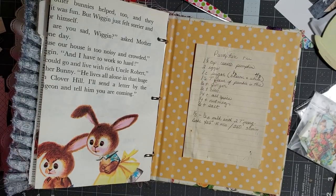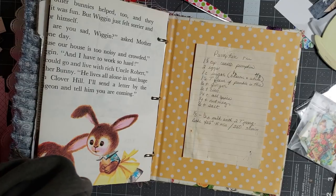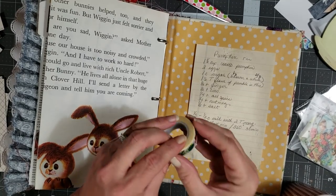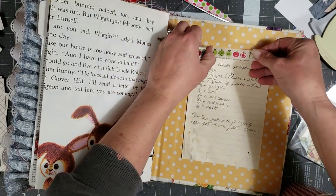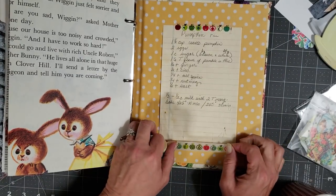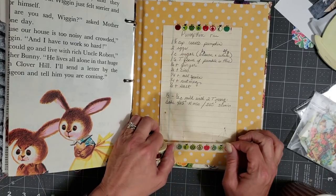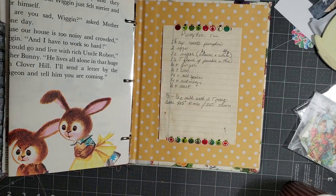You know what, I have some really cute washi in here somewhere — it has little apples on it. I found the apple washi! How perfect is that for this little journal? So we're not going to tape it all the way across because it wasn't originally taped all the way across, and I think it's cute to leave it that way. There's a little piece of the original tape left here so you'll be able to see it — it's kind of funny.